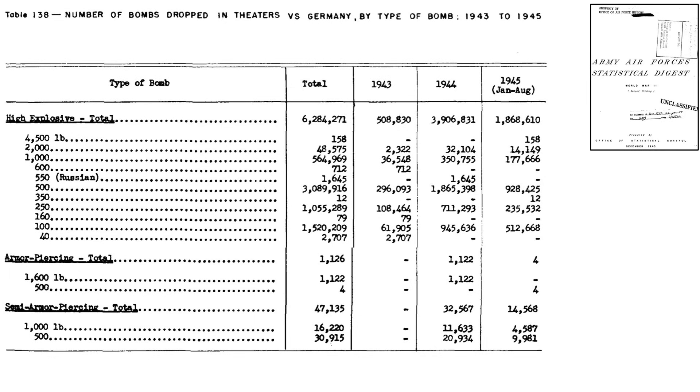These are the types and sizes of bombs used to attack targets over Germany, as listed on a table from a December 1945 document titled Army Air Force Statistical Digest. They are classified as either general purpose high explosive, armor piercing, and semi-armor piercing. 99.2% of the bombs dropped were high explosive general purpose, 0.024% were armor piercing, and 0.74% were semi-armor piercing.